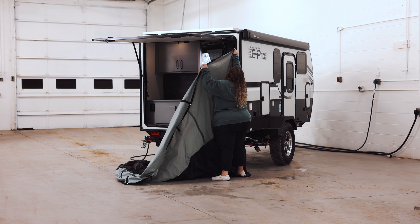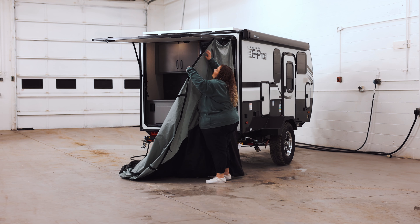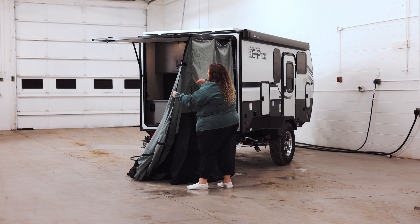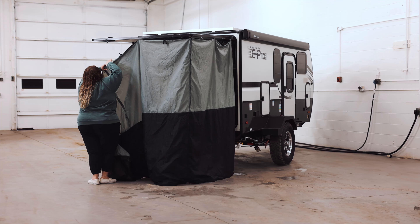We're going to start out here and there are about six or seven different points of contact. Just make sure that your zipper is on the outside so that you can actually get into the outside kitchen — one in the middle and then one on each of the sides.